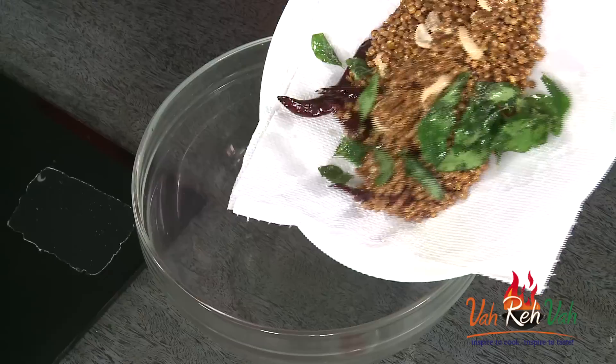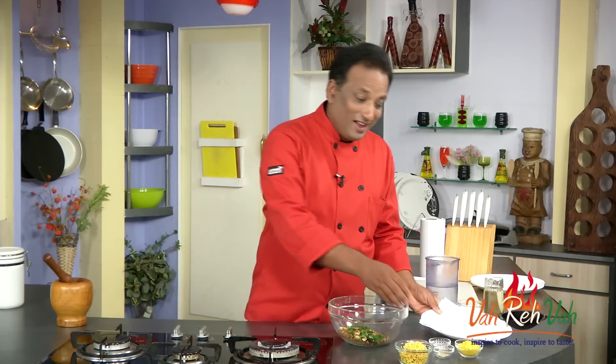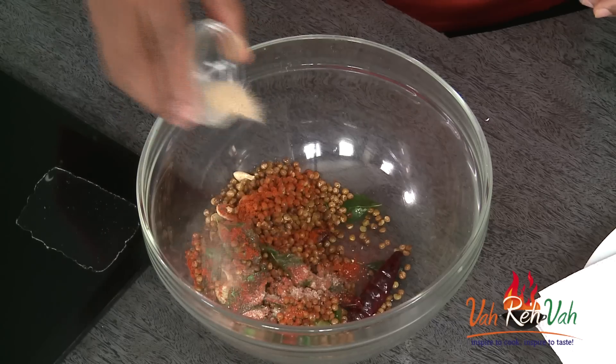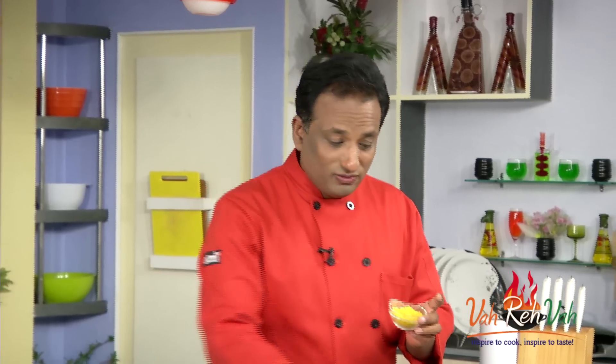Now take all the fried dal and everything into your bowl. I love to add chili powder, a little bit of amchur powder to give a nice sourness, and instead of regular salt we're going to add black salt.